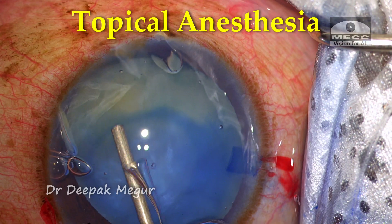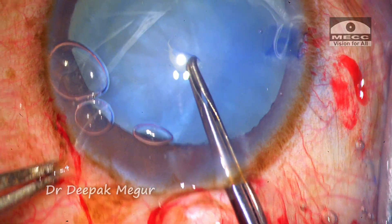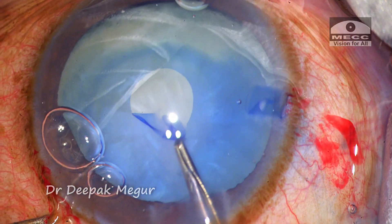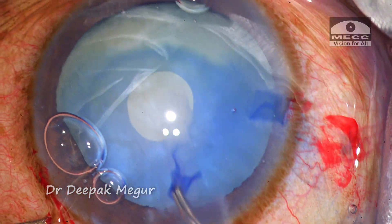The patient is comfortable with topical anesthesia. The anterior capsule is punctured with a 26-gauge needle and I intend to make a very small primary rhexis as part of my plan for a two-stage rhexis. The intralenticular pressure is too high in this patient, and I end up having a very small rhexis.